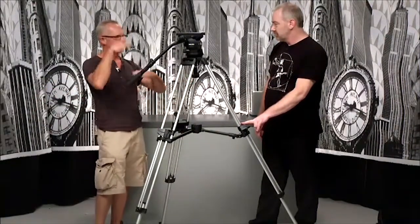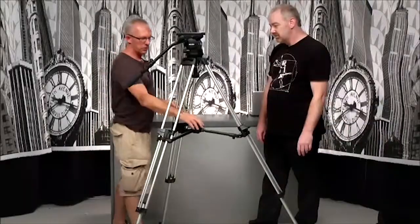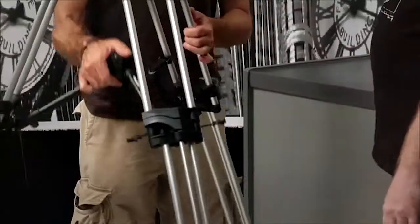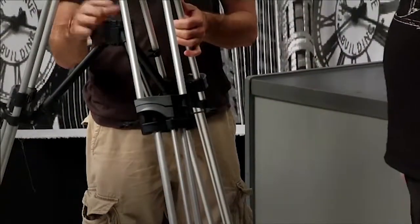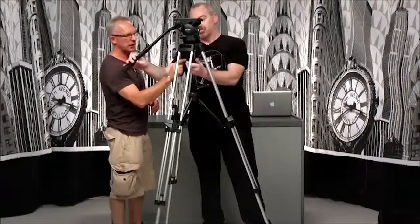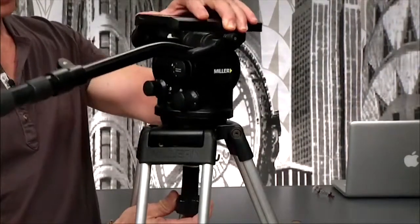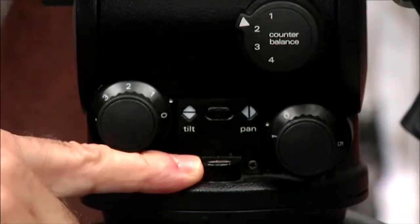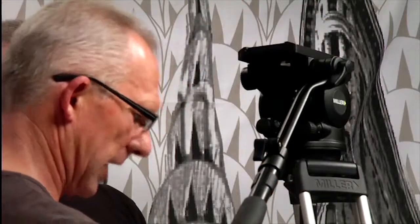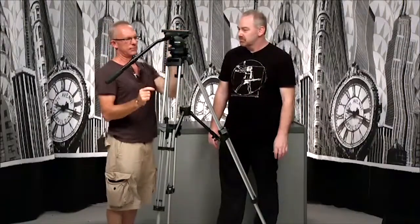You undo those and it'll spread right out so it'll get the camera as low as possible. If you're in a tighter space you can pull this up and tighten it all the way, and that again stops them from splaying out. This part here is the bowl and this is the nut — you can undo that so that you can re-level the head. Any decent tripod has a little level in there, so that you can level the head part. Often your legs might be uneven if you're on uneven ground, and that way you can re-level the head by using the level.